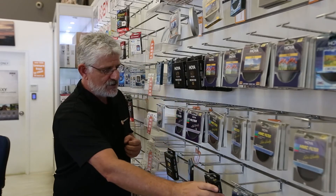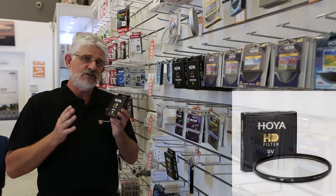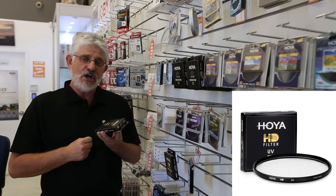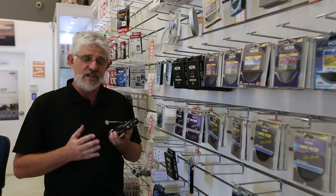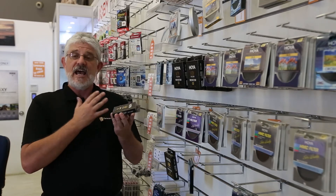Last but not least, you have the HD range. The HD range is Hoya's top of the range filter, and they are a 16-coated filter — that's eight coats either side. Now they will give you a light transmission rate of 99.3%, which is virtually no reflections whatsoever, so it won't affect the quality of your lens at all.